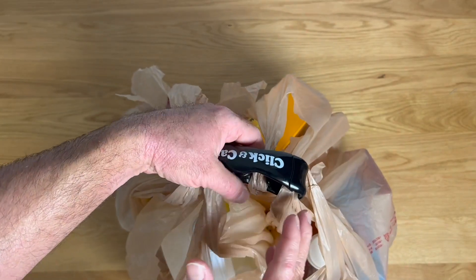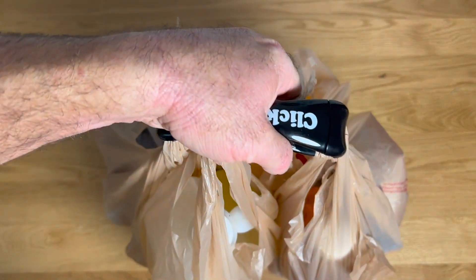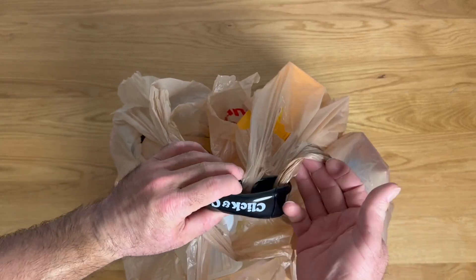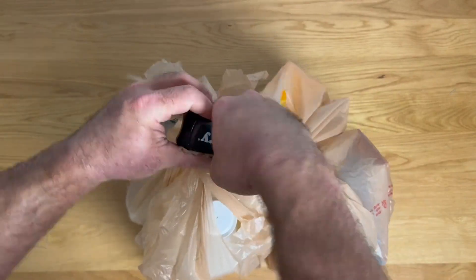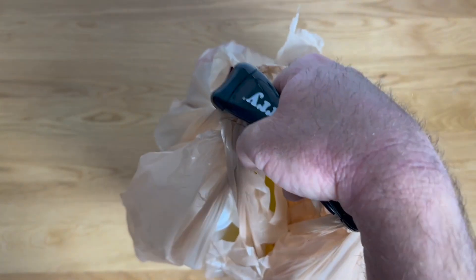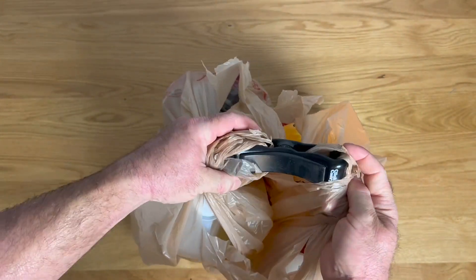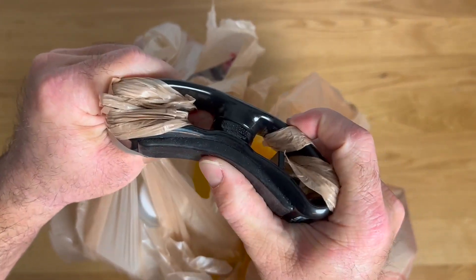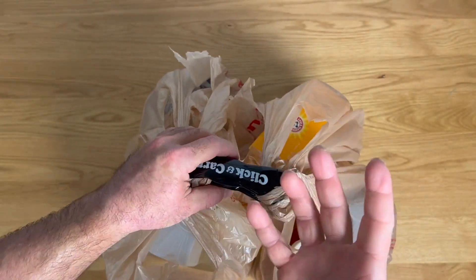There are a couple of ways to carry this. One thing I love is you can carry it like a handle — carry everything in one hand without having to hook all the different loops through your fingers like I usually do. This makes it just one big handle, loaded up, carry everything just like this. Something Click and Carry did that I love and makes this pretty ingenious is on the bottom side there is a soft rubber pad. That gives you more grip with your fingers, but it also lets you carry this over a shoulder to free your hands.